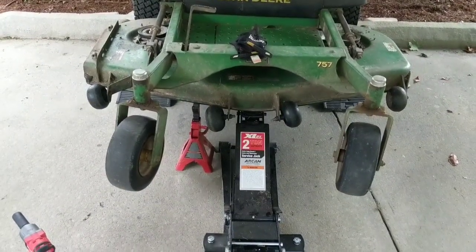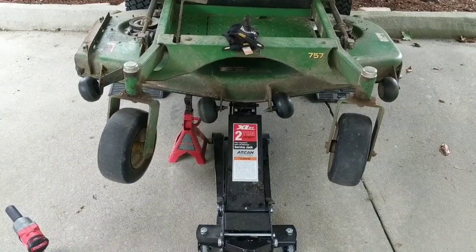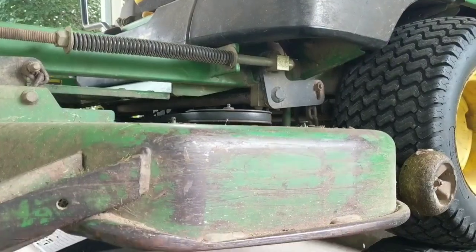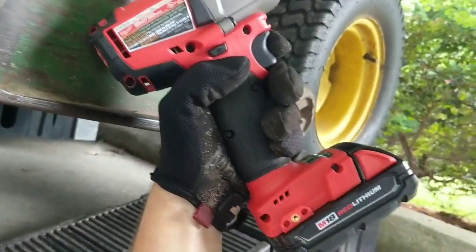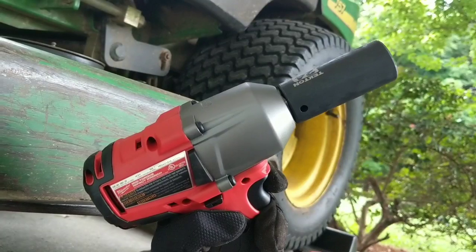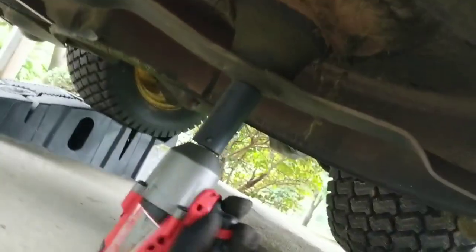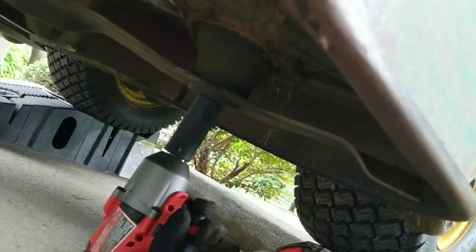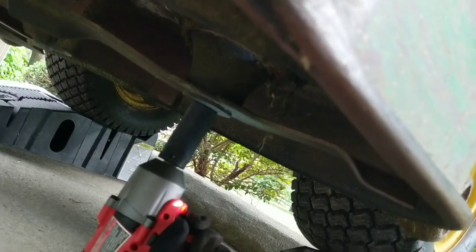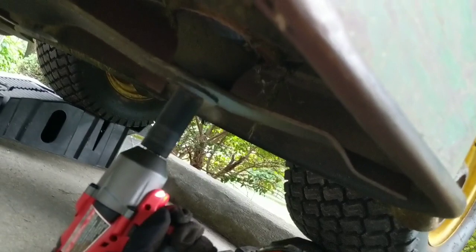This is actually my first time doing this job, so we're going to learn together and I'll show you on the second one. Be right back. Oh my god, that was so easy! I just got this — this is a Milwaukee mid-torque impact. Cancel that need for the 2x4. Let me show you guys just how easy this was — watch this. The blade's off of there.